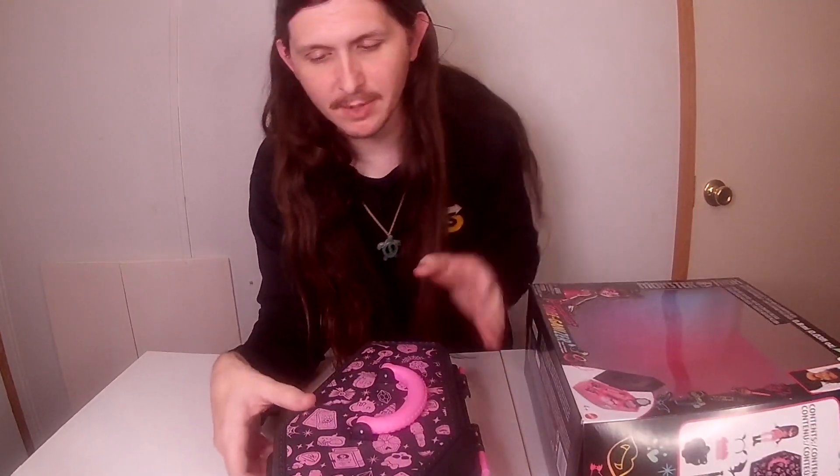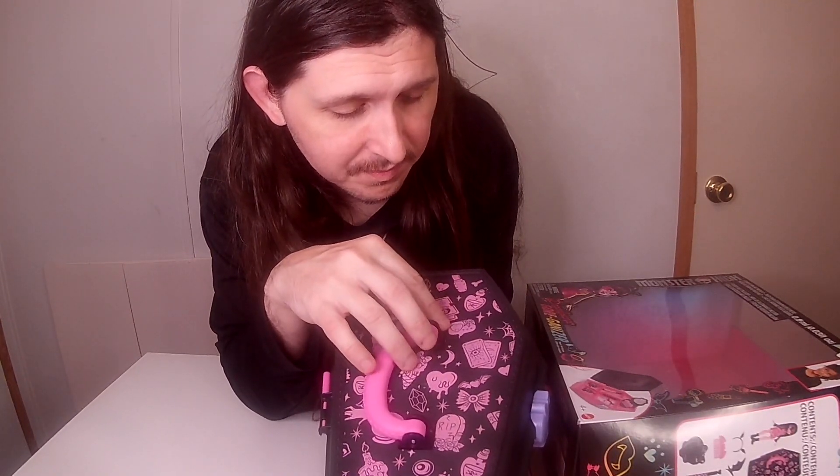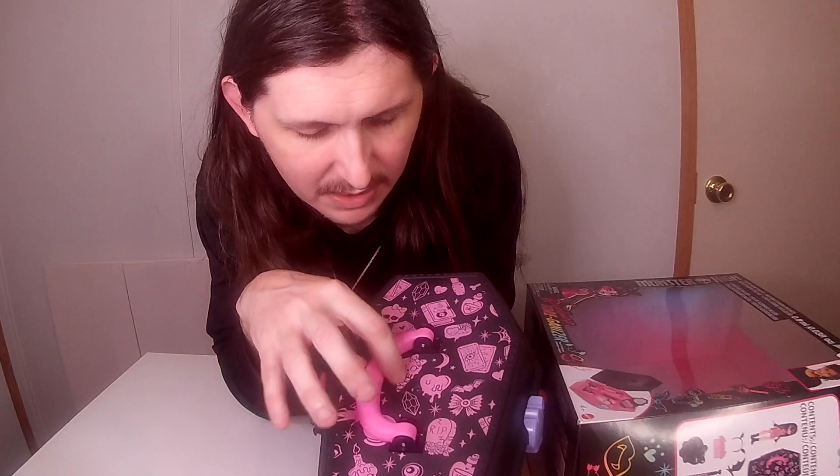It came with this coffin that looks like a spell book, some lipstick, bones, poison potions, heart emojis, spiderweb type things, tarot cards, a melting heart, melting ice cream — maybe poison ice cream, I don't know — a coffin, some spiderweb, and neat little designs.